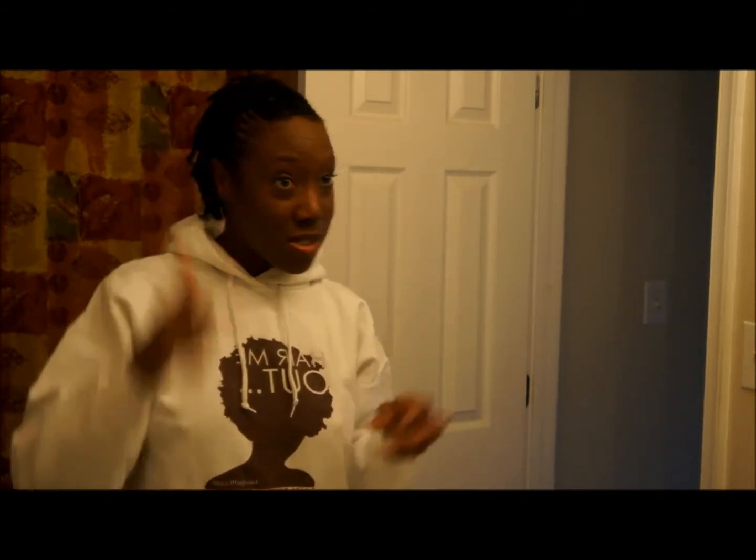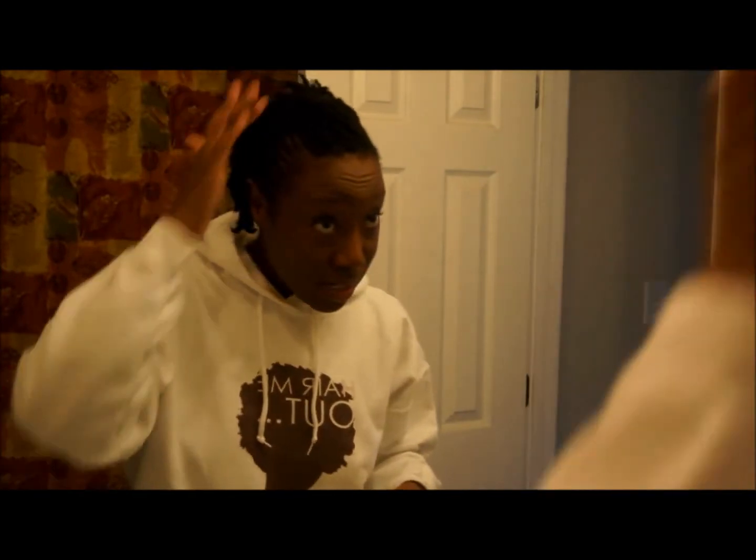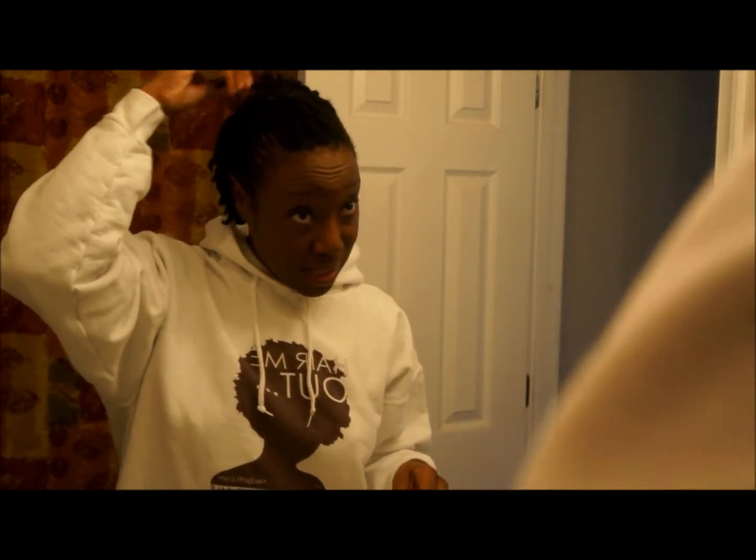I really like how the flat twist turned out this time. My flat twisting has been a work in progress, and I think I'm really getting better at it.